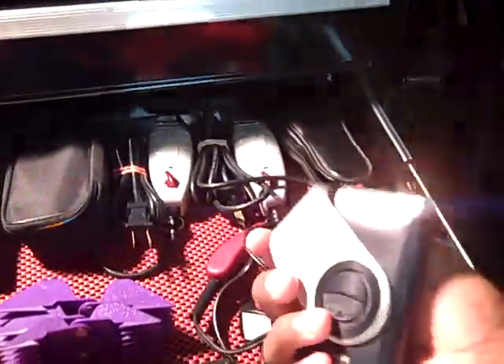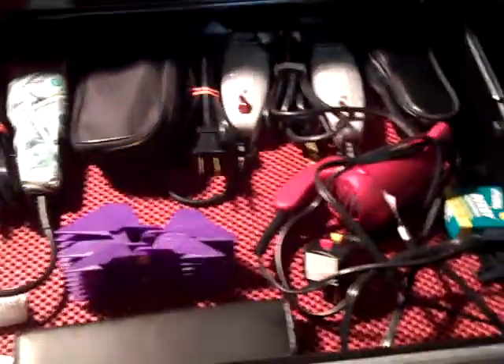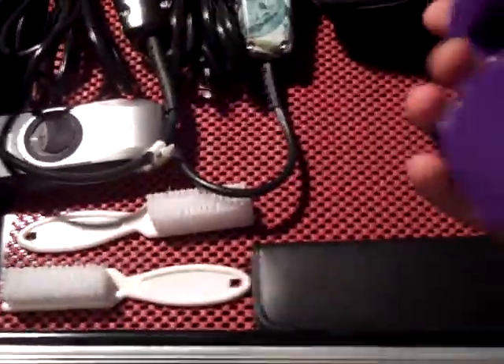I also have my Braun travel pocket rocket. This one takes a battery, it's just a one-foil, it's pretty clean, does the job too. It's a pocket travel size — really small, you can put it in your pocket. It's about the same size as my cool loop.